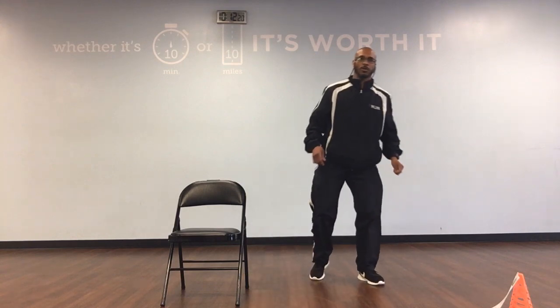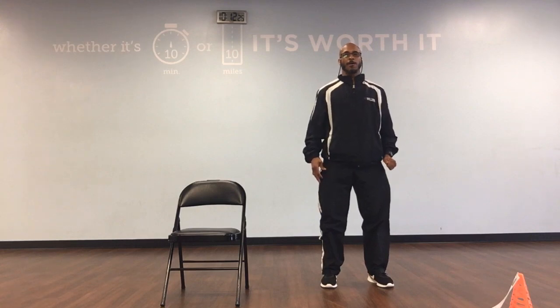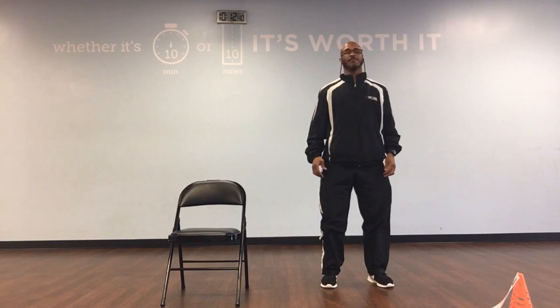Great job. Now we're going to do our stretching routine, starting with neck rotations. Ready? And left, middle, right, 1. Left, middle, right, 2. Left, middle, right, 3. Left, middle, right, 4. Left, middle, right, 5.